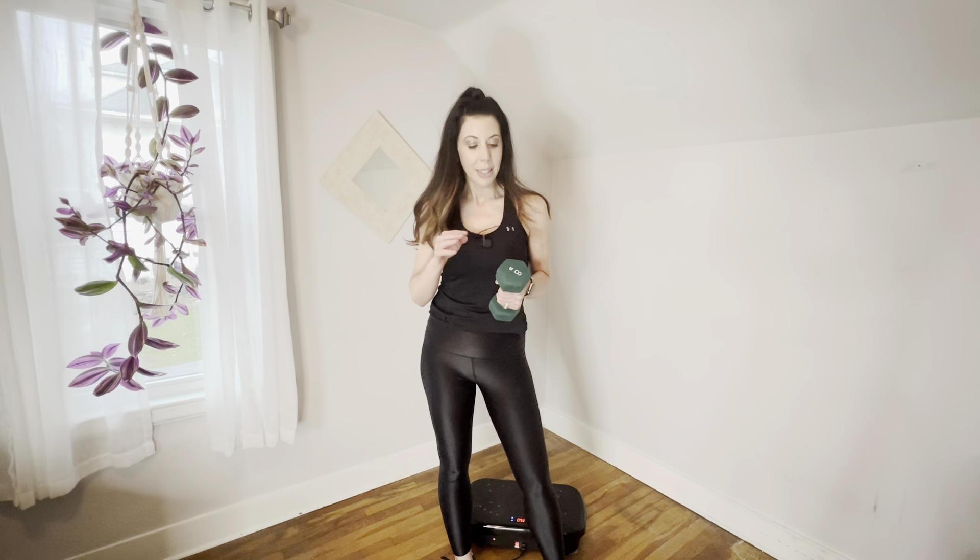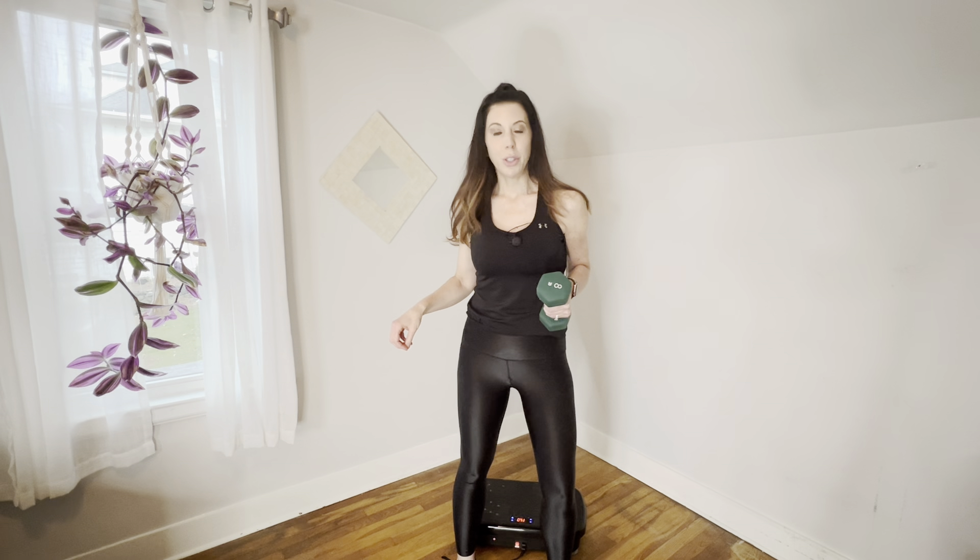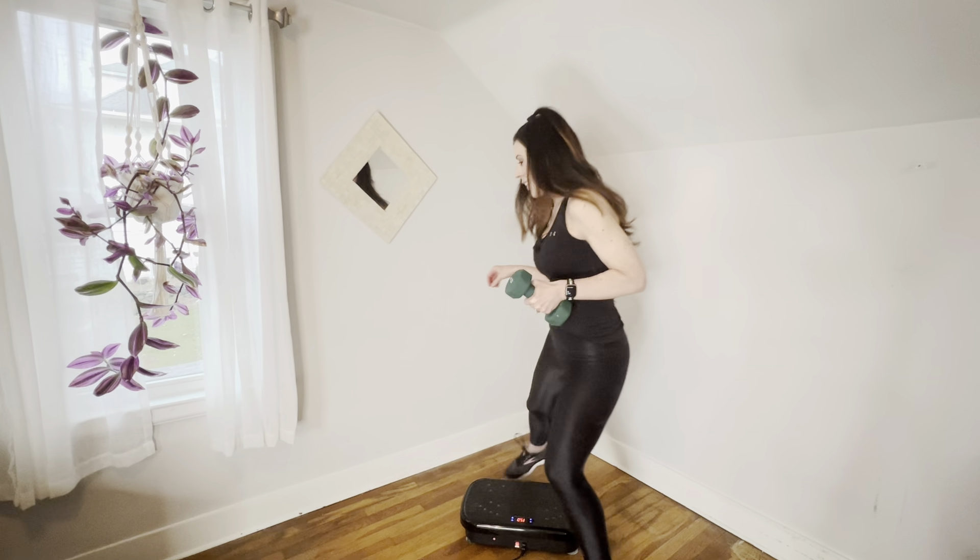Hi everyone, my name is Heather and welcome to my 15 minute standing abs workout on the vibrating plate. Today I'm using an 8 pound weight. You can go a little heavier, you can go a little lighter, whatever you choose — you don't have to use anything at all. I'm setting my plate for mode 2 and I'm going to set it for 15 minutes. So let's hop on and get started.